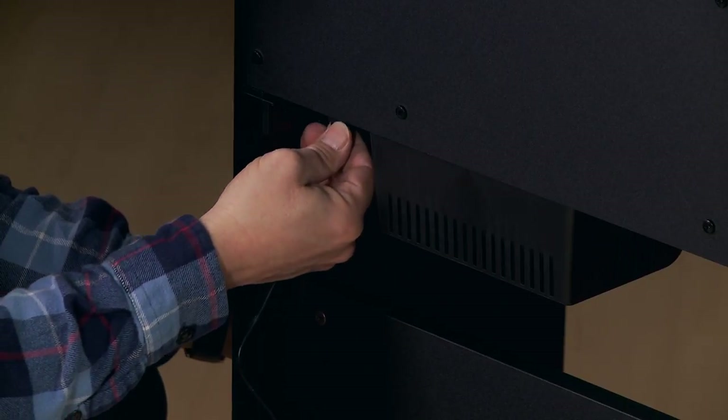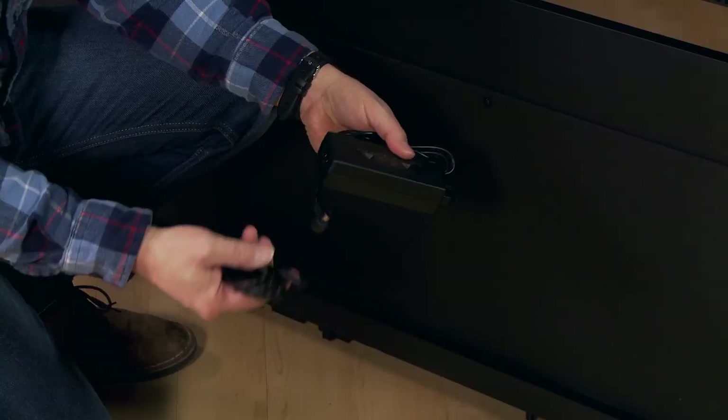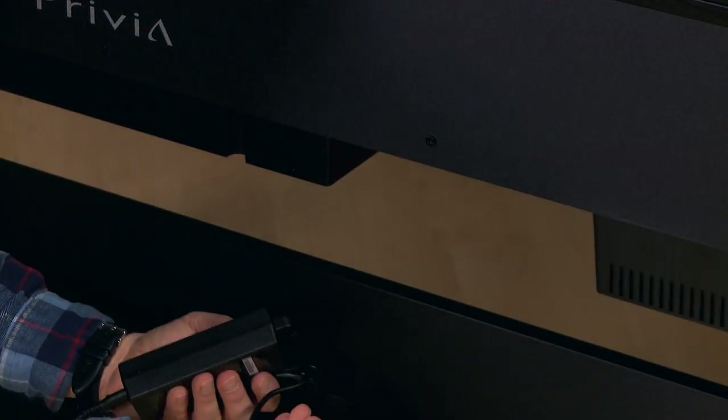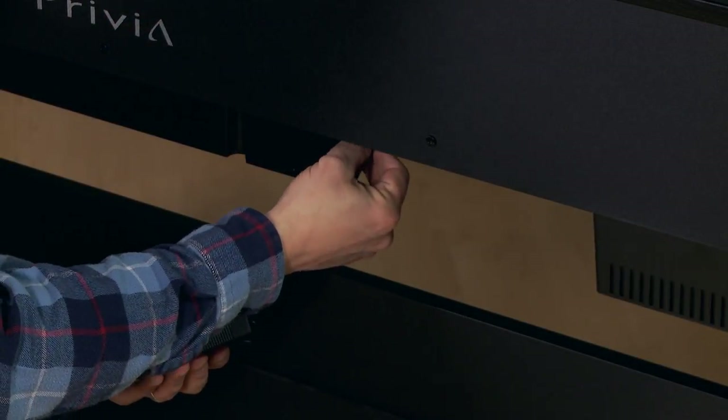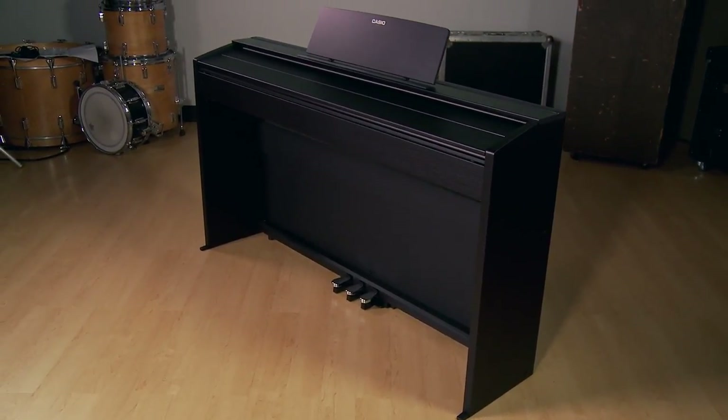And finally, plug in the triple pedal board and power supply. This completes the assembly of your Casio Privia PX870. If you have any additional questions, feel free to contact us at Kraft Music.